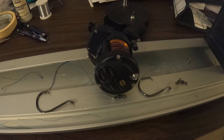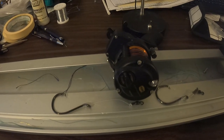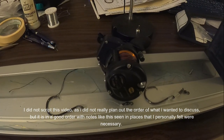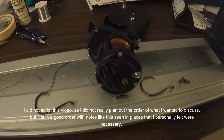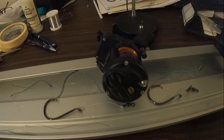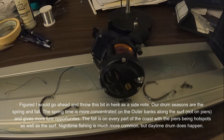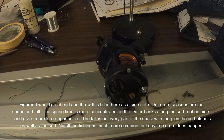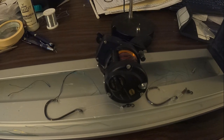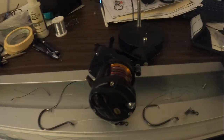Hey guys, welcome back to the channel. On today's video I thought I'd discuss how to catch big red drum surf fishing in North Carolina, South Carolina, Virginia, and the mid-Atlantic states. I'll admit I was a little hesitant making this video because the content is already out there, but I find there's a lot of tackle content meant for other states that's different from how it's done over here.